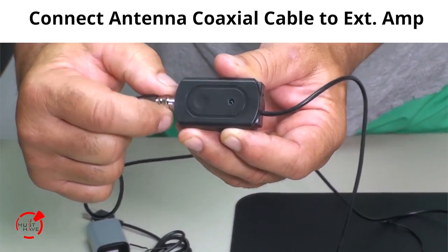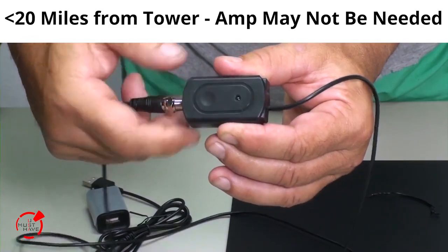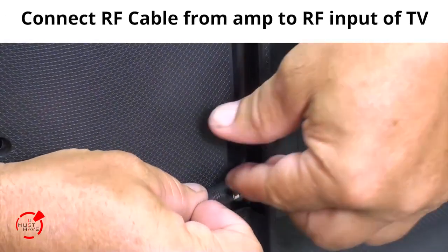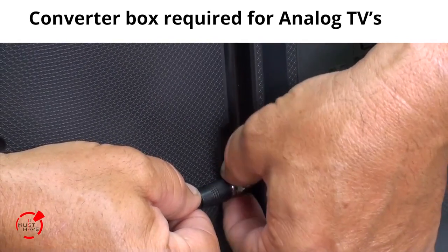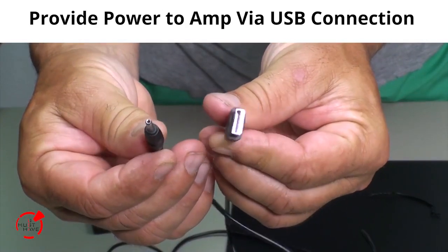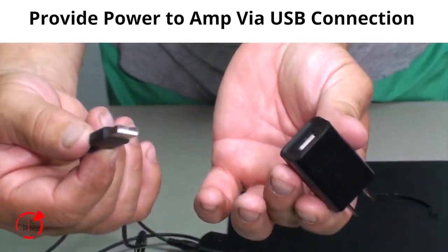Attach the coaxial cable from the antenna to the external amplifier. Note, if you are closer than 20 miles to the tower, you may not need the power amplifier. Connect the cable from the amplifier to the RF connector on your TV. TVs without a digital tuner will require an additional tuning converter. Power the amplifier with the USB cable, either from the back of the television or with the optional USB power source.